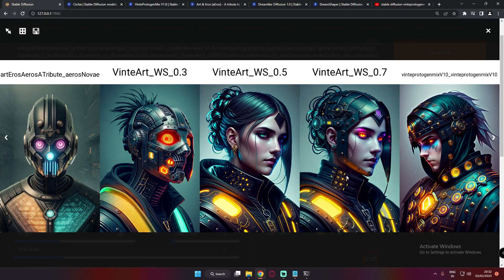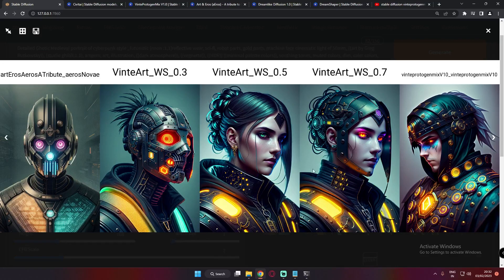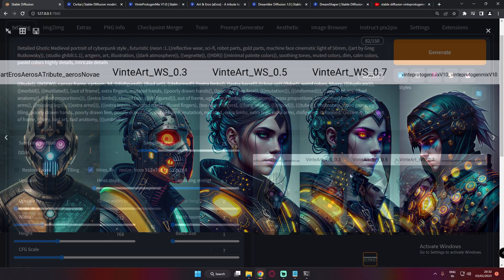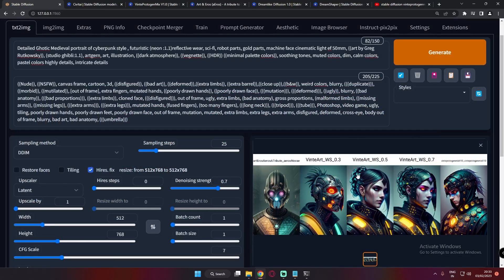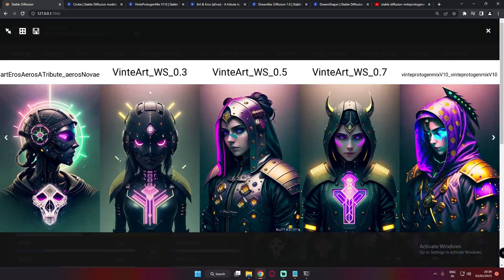This is the result we got with the first prompt: a detailed Gothic medieval portrait with cyberpunk styles, futuristic reflective wear, sci-fi robot, golden parts, and so on. The result is already pretty amazing. Here is the second result — pretty amazing on the Art & Arrows model as well.